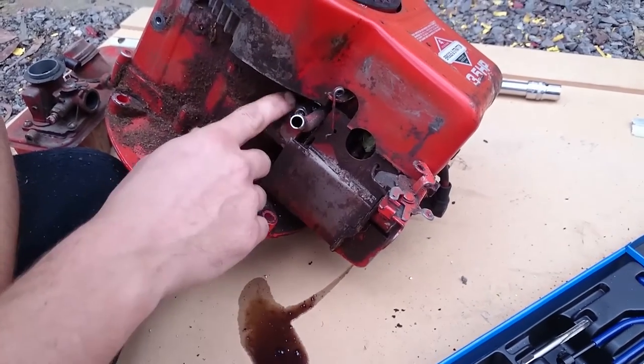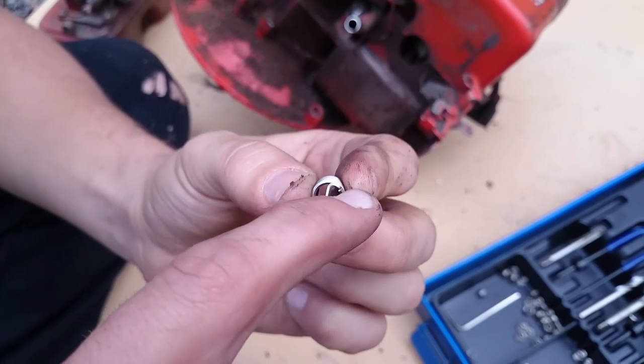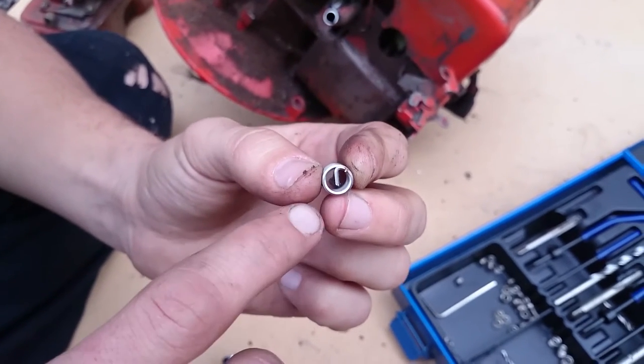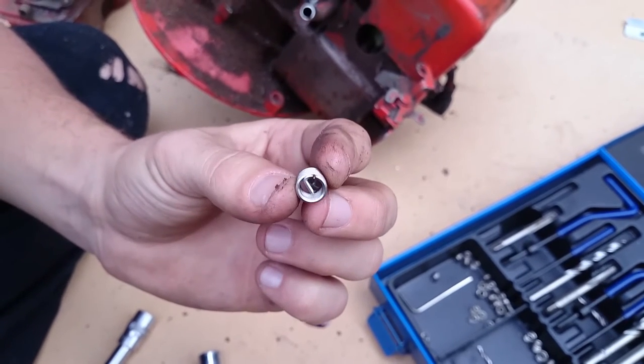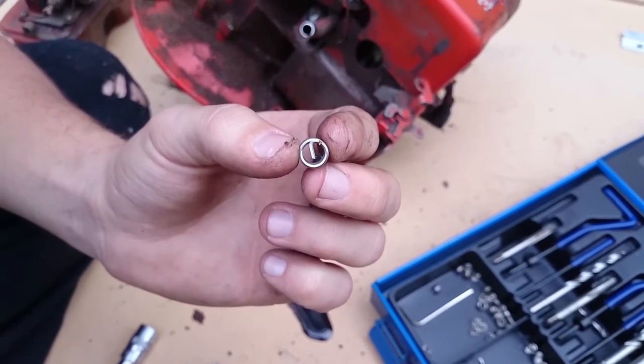Now you can see the helicoil is in. The tab on the helicoil is made so it should pop off when you put the bolt through. Sometimes it doesn't — you might need to help it come off with some pliers or tin snips. But hopefully that's not the case for you.